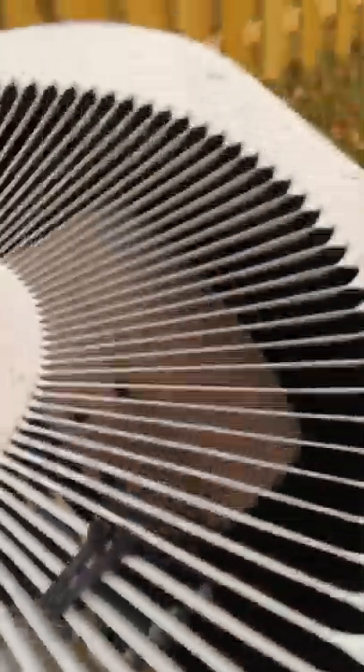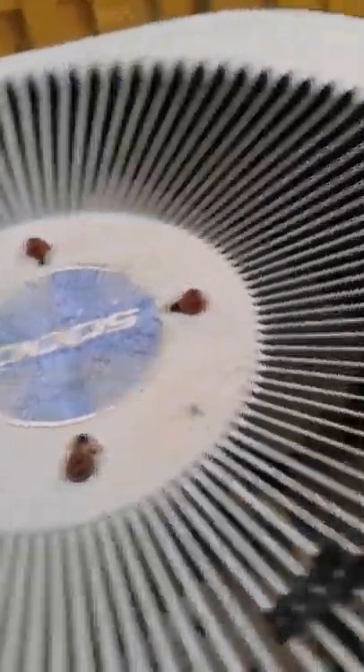So let's spin the fan blades — I'll stick a screwdriver in here and give it a little spin for you. They spin pretty freely. I'm taking this in the winter time because I don't want it turning on while I'm standing here, but then I'd get blown away. This is a strong fan.